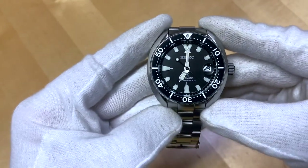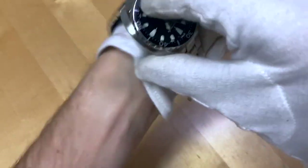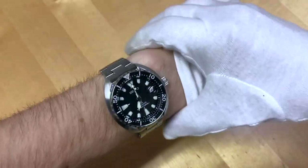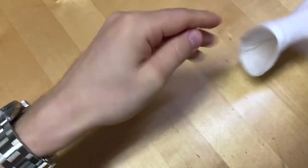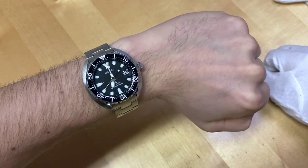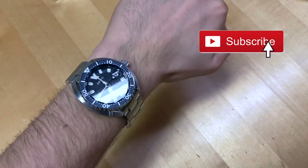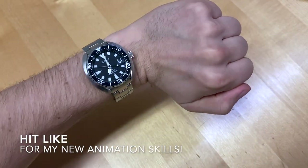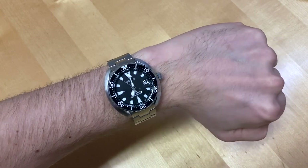Now the thing that makes this Seiko really great — and that's how it sits on the wrist. There it is on my six-and-a-half or six-and-three-quarter inch wrist. That just sits really nicely on there — perfect fit for a wrist of this size in my opinion.